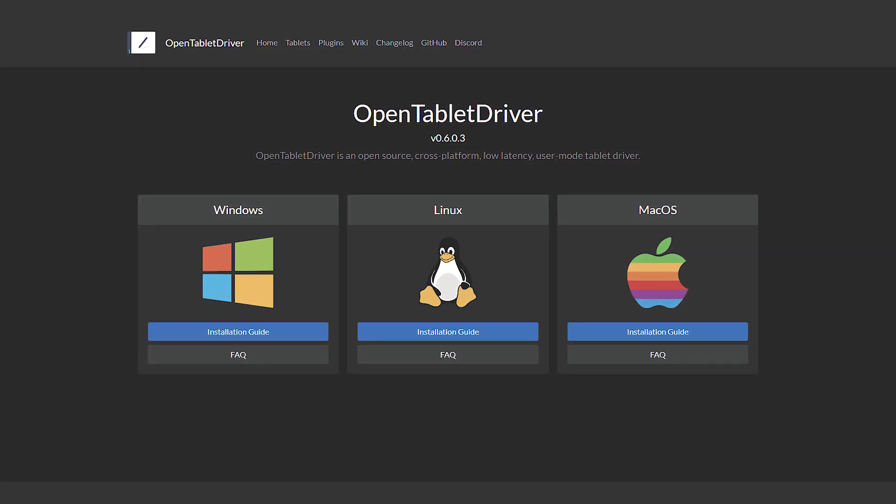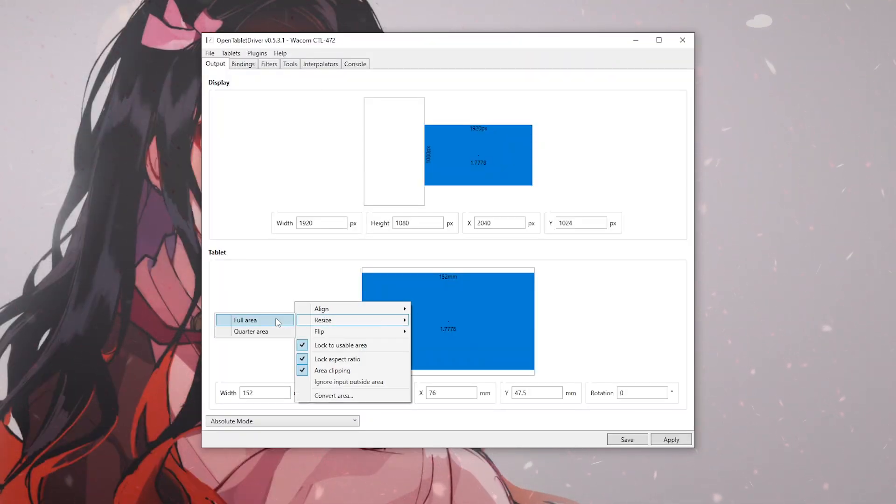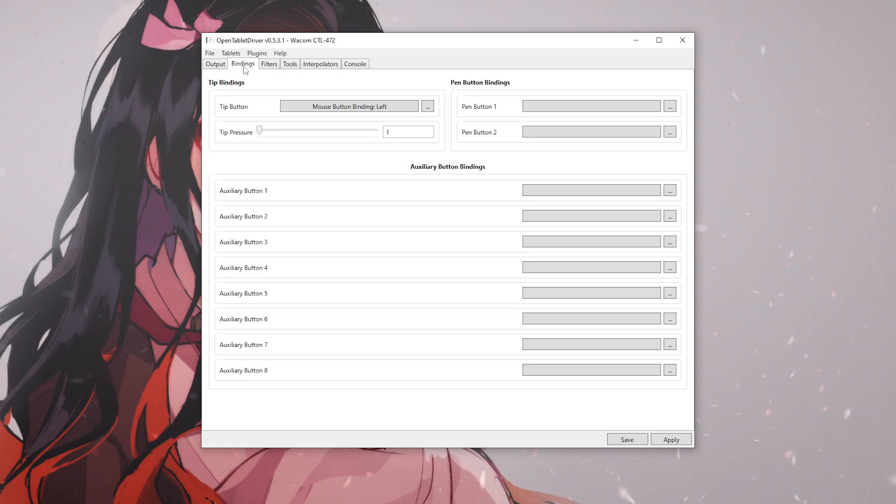When it comes to my tablet settings, I'm using Full Area, which translates to the same aspect ratio that fills my entire main monitor. For the rest of the modifications, I will leave everything unchecked just so that I can receive the raw performance of the tablet.